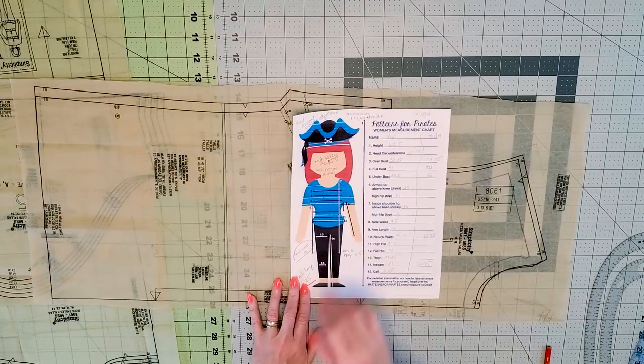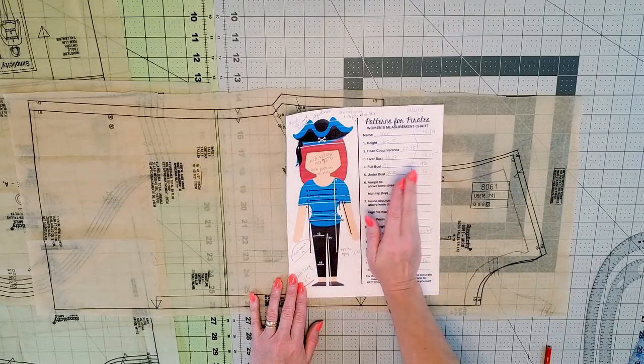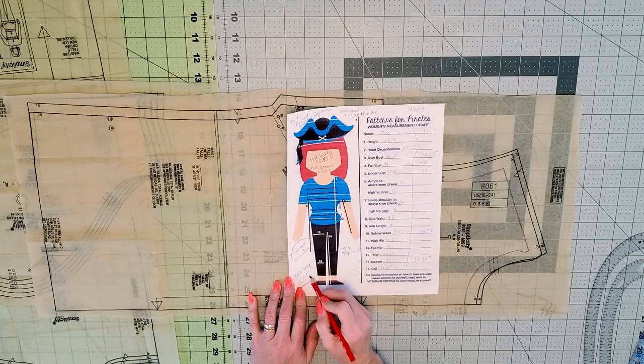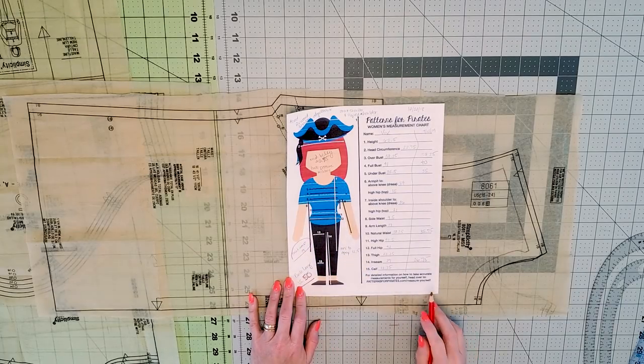Let's go ahead and jump right in and I'll show you the table. Now, these are my measurements — some old ones and some more current. The ones I'm interested in right now are my back length, which is 15 and a half, and my front waist is 19 — that is from my high point of shoulder to where my actual natural waist is.